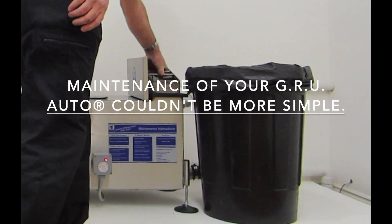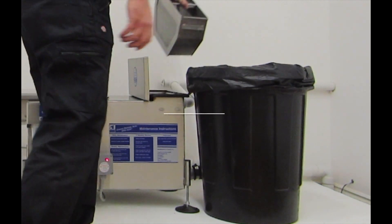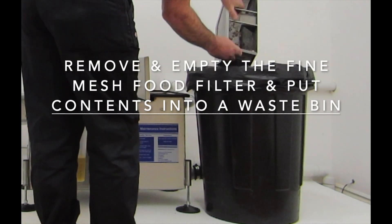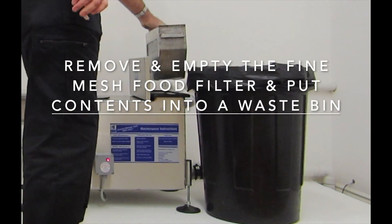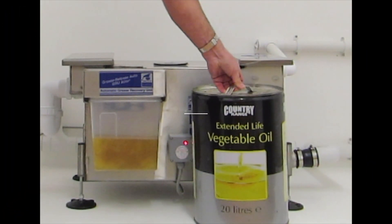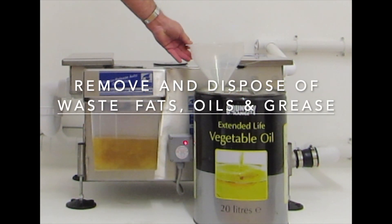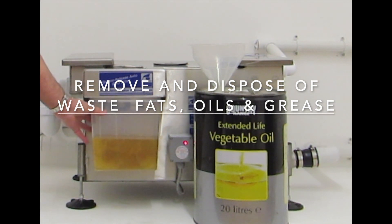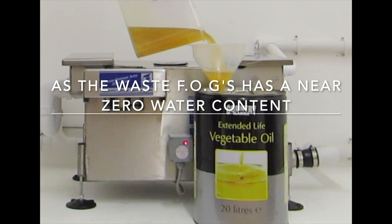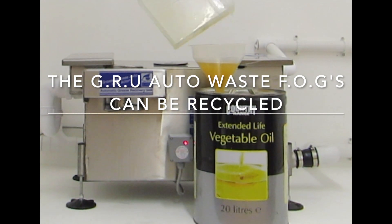Maintenance of your GRU Auto couldn't be more simple, with a two-step maintenance routine. Step 1: remove and empty the fine mesh food filter and put contents into a waste bin. Step 2: remove and dispose of waste fats, oils and grease. As the waste FOGs has a near zero water content, the GRU Auto waste FOGs can be recycled.